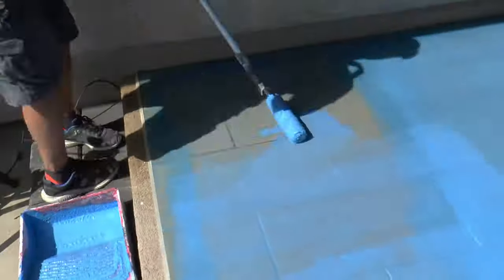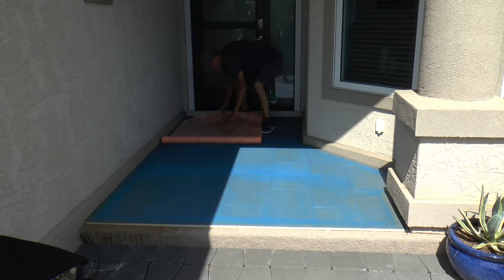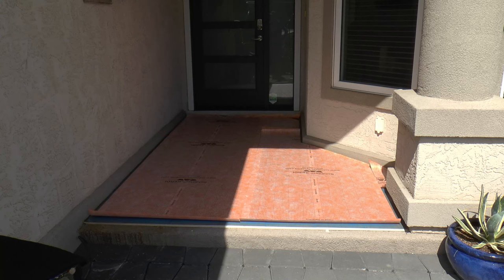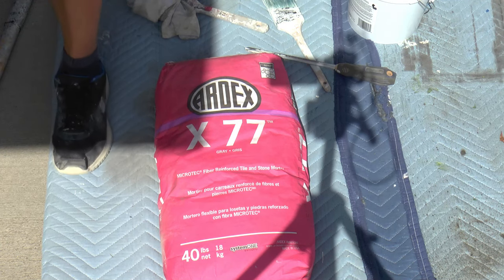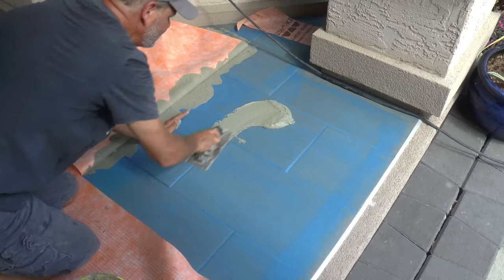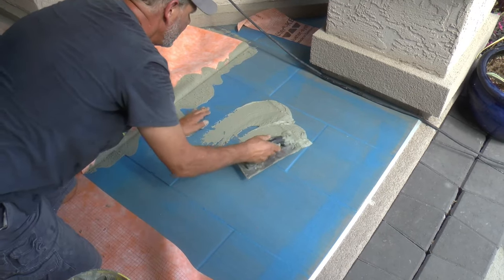However, you could skip the next step and start applying your new tile directly over this prep surface. I wanted to take it a step further by adding a waterproofing membrane on top of the primer. This membrane is made by Schluter, and to apply it I'm using a thinset made by Ardex — the Ardex 77, which is a fiber-infused thinset that will help bond to the primed surface.